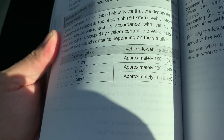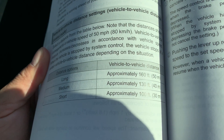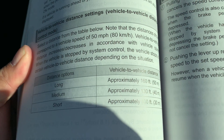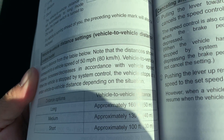Over here in the owner's manual it tells you what the length is. So when you have three blue bars, as I demonstrated, you'll be at the longest distance — vehicle to vehicle — which is 160 feet. When you're at the second bar, that's medium, that's 130 feet. And when you're at just one bar, that's the shortest distance, which is 100 feet.